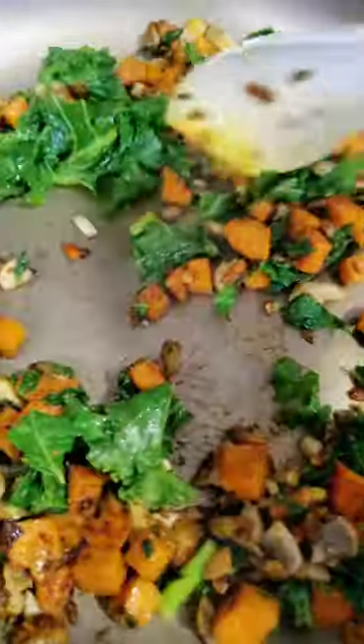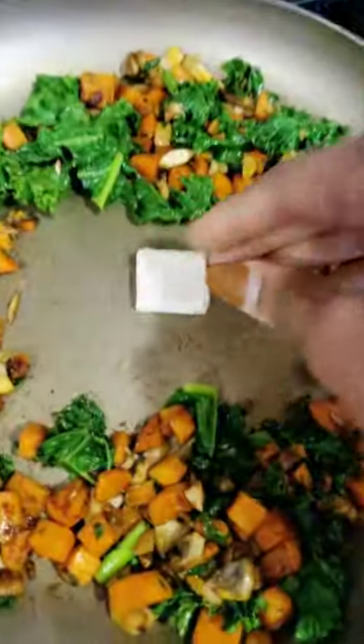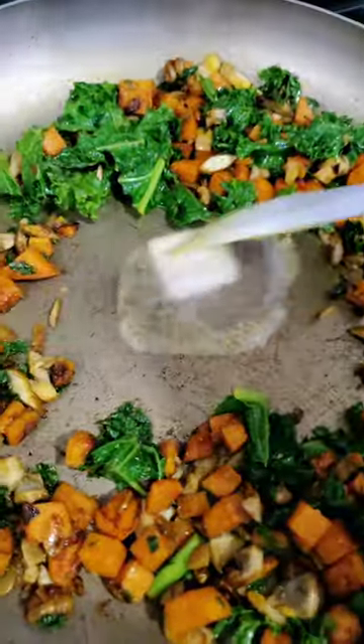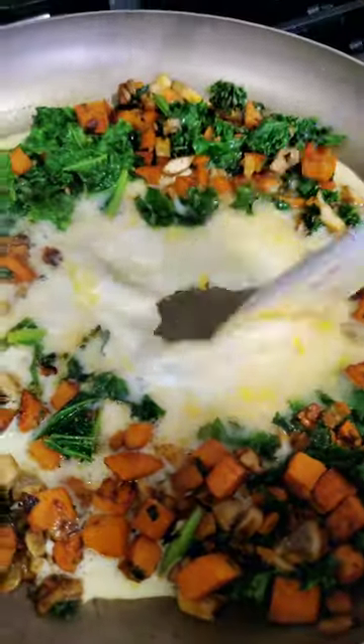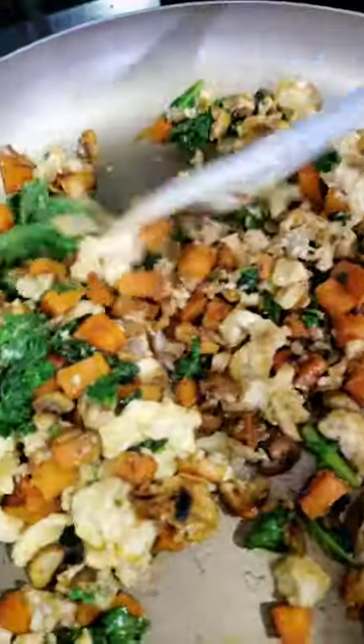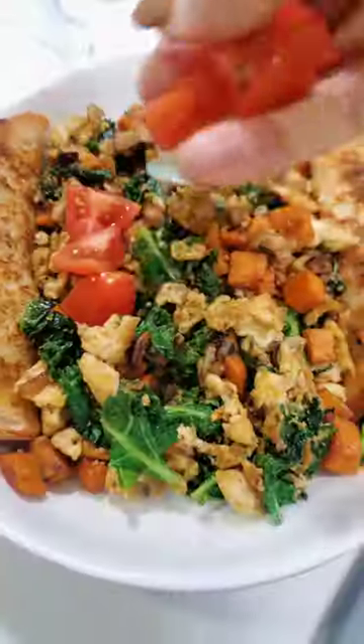Stir fry it all together. Once that spinach or kale starts to wilt, make a well in the center, add some plant butter. Once that starts to melt, add some eggs. I like to use one whole egg and some egg whites. Scramble it all together until the eggs are cooked through.